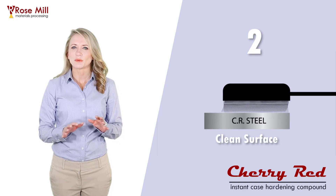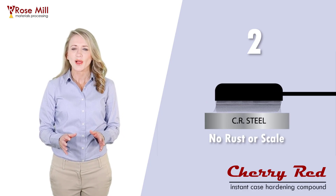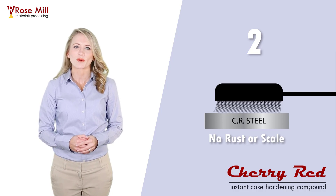Two, start with a clean part. Cutting fluids, lubricants, paints, coatings, rust, and scale will interfere with the case hardening process.